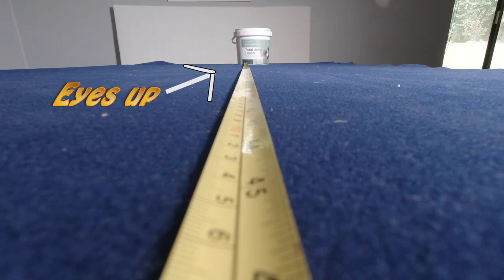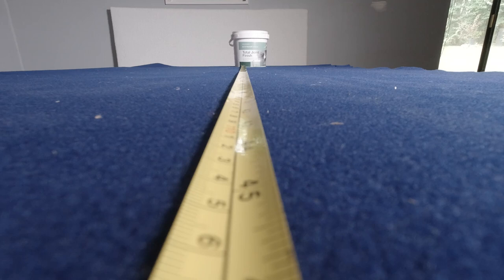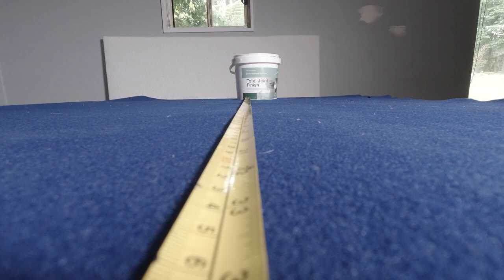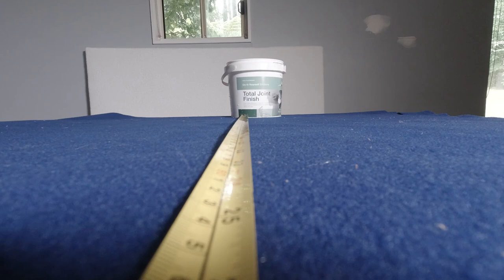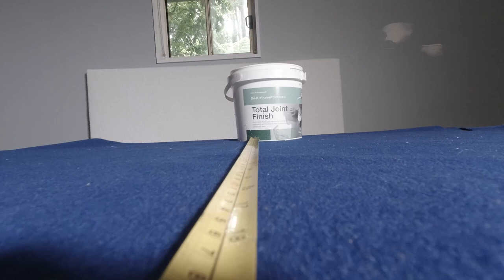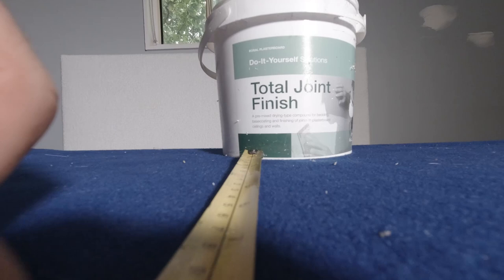We are starting at 1.2 metres and going to move up in 100 millimetre steps in towards my subject at the end. 1.1, 1 metre, 900, 800, 700, 600 - and I have to move around the table - 500, 400, 300, 200 millimetres.